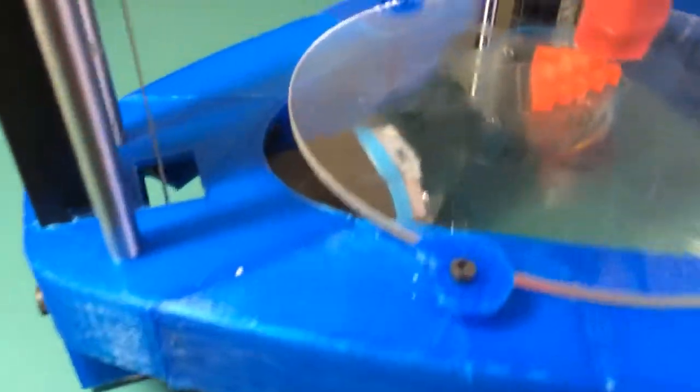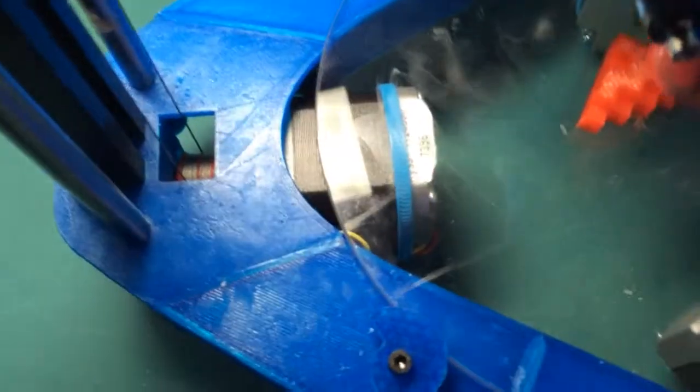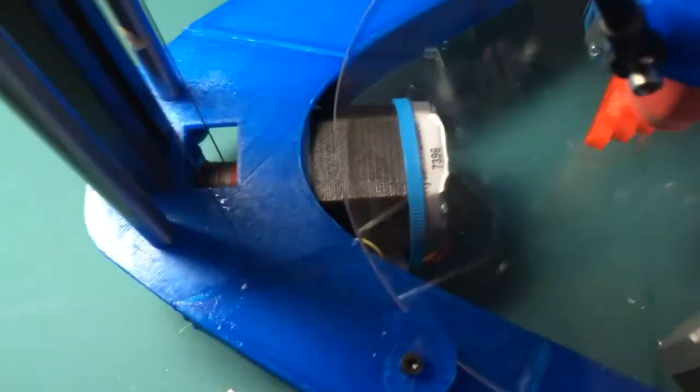I'm really surprised at how well the Spectre filament works. Let's look down in here — I'm using printed spool holders.